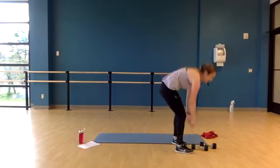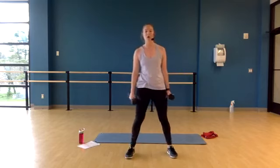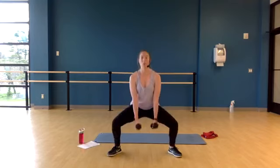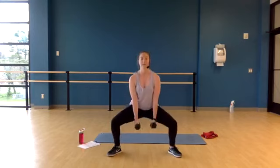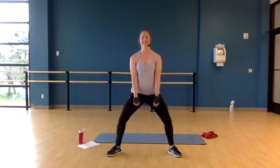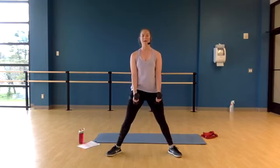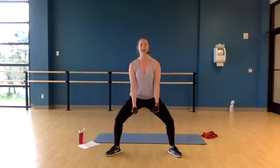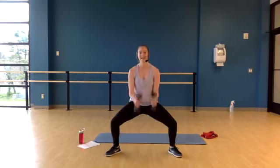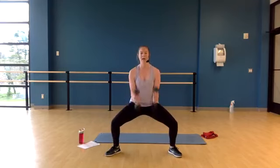Grab your weights for the squat and hammer curl. Feet come out wide. Squat all the way down, curl, then come on up — slight bend in the knees. Squat, curl, down, lift. Keep that slight bend. On the bicep curl, I want you to squeeze your fist on the way up — it should be squeeze and down. Last one guys — bring it down.